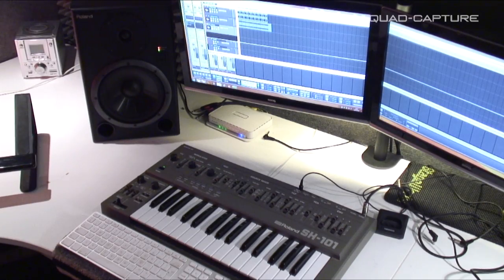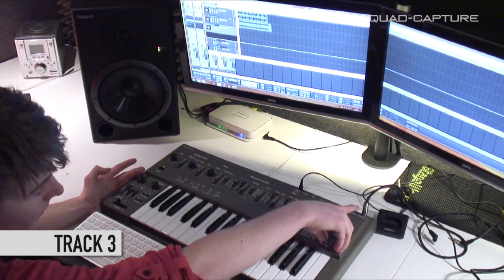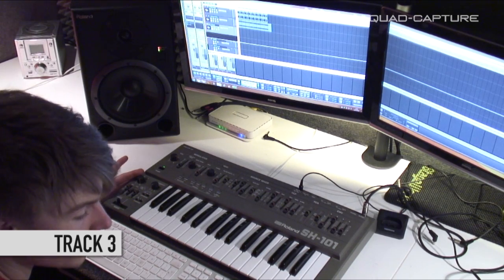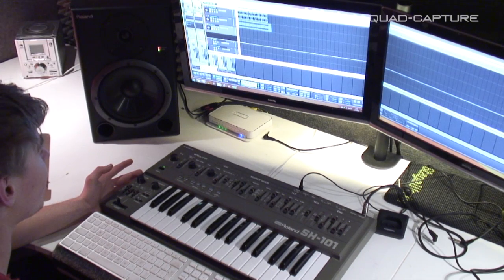Let's move into track three. We've got the Gaia's older brother, the SH-101, coming out in mono straight to the right channel of the Quad Capture with AutoSense enabled. Make sure your input is set to the right channel right there, and enable record.